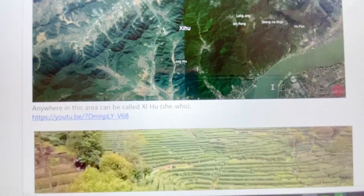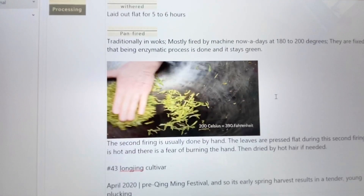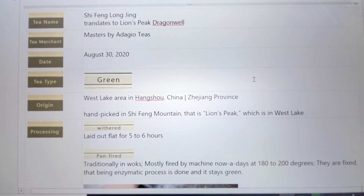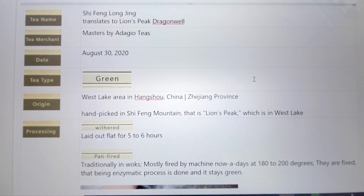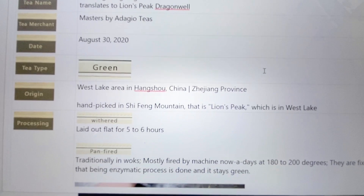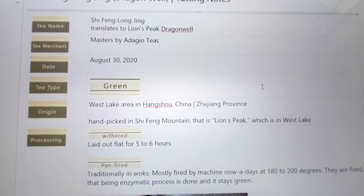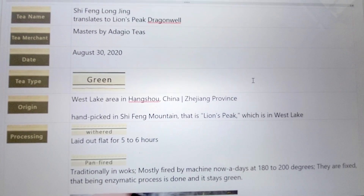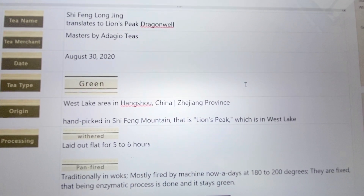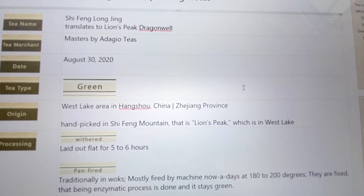I got a screenshot of that area from the video, because I just love how the tea areas over in China look — it's so artistic. That's called the Westlake area. Shi Feng means Lion's Peak — that's the name of that mountainous area. So this is the Lion's Peak Dragon Well.